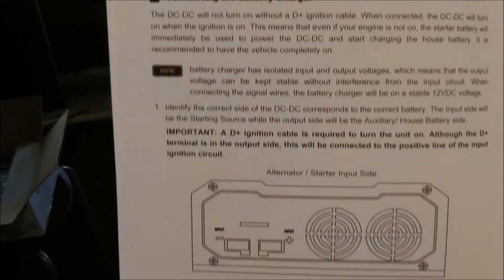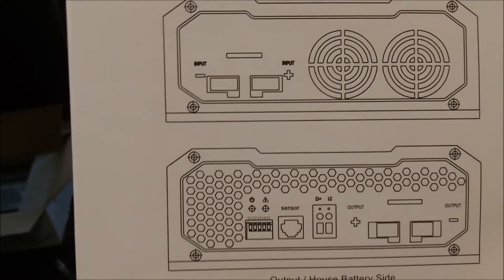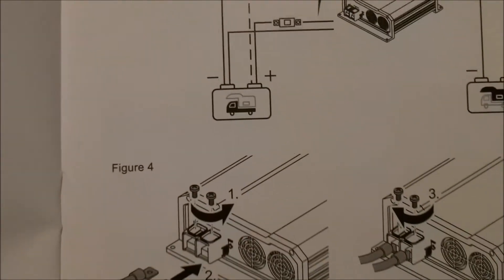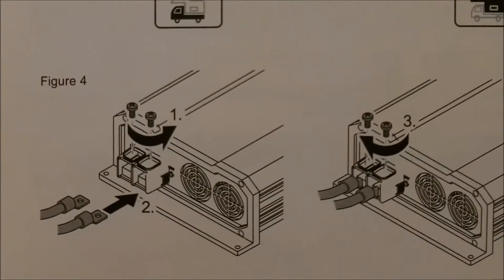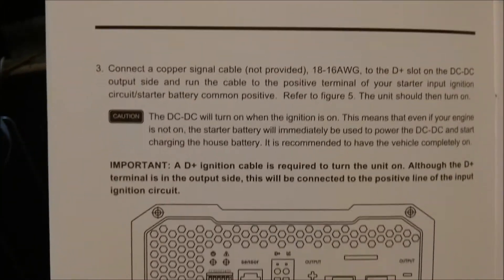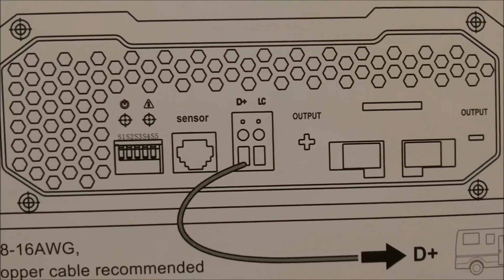So you're going to connect the battery charger to the alternator or starter. I could go to the starter if I wanted to — it wouldn't really make a difference — but I'm going to the alternator. Here's your output housing, and it shows you how to hook up the sensor. I also went and picked up some good six-gauge lugs. Here's how to hook up your D-side wire, which is 18 to 16 gauge. I'm just going to run a jumper from there to the battery and put a switch in the middle.